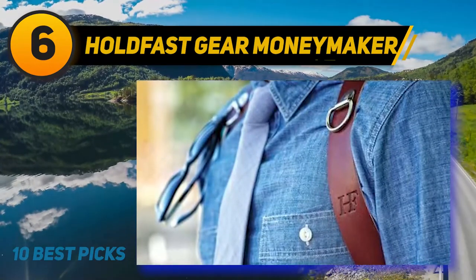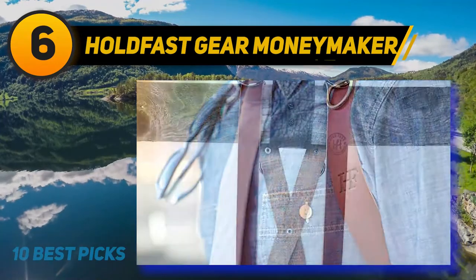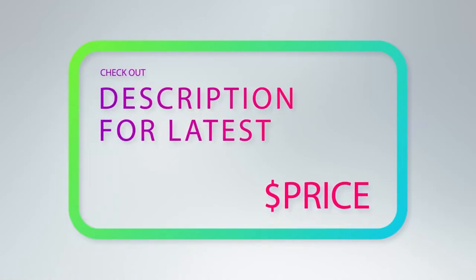Being a strap for two cameras, this one is pretty solid yet soft. With its low rigidity, comfort is almost guaranteed, even with prolonged use. For more information and price, check out the product links in the description underneath the video.